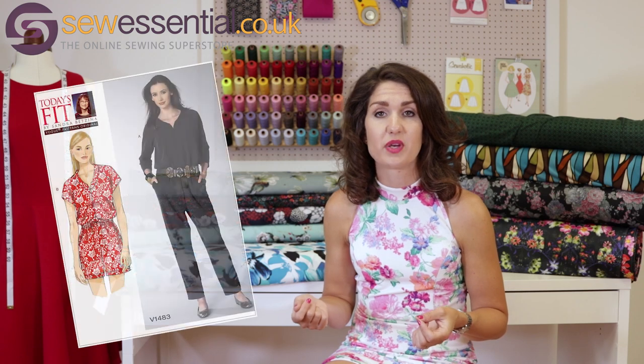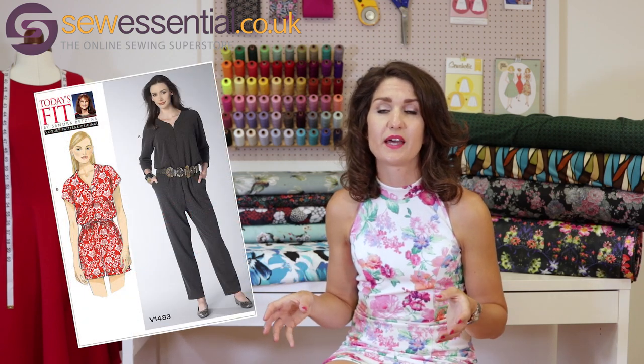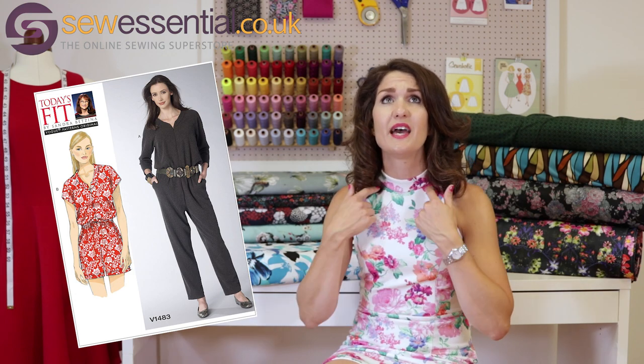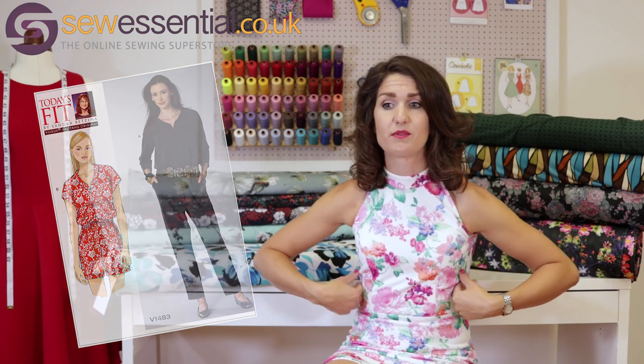The other pattern I'd quite like to make myself — it's been on my Pinterest board for a while — is Vogue 1483, which is a lovely jumpsuit or playsuit. I absolutely love the playsuit: it's got a V-neck, a zip down the front, an elasticated waist with a blouson effect at the top, and little sleeves. I think it's a really fun little playsuit and would look awesome in that fabric.